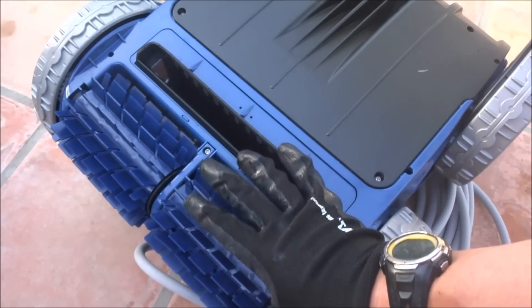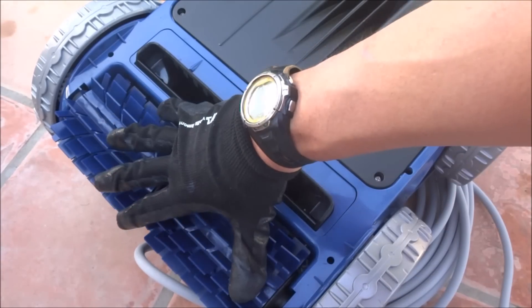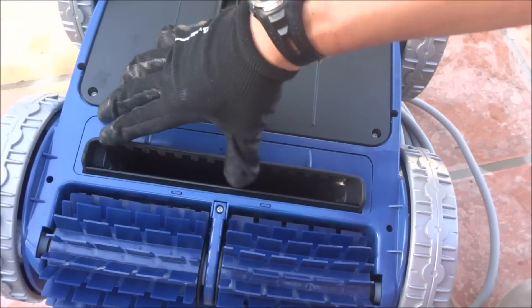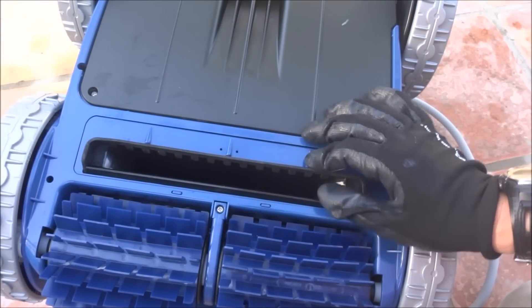On the front of the Polaris 9450 Sport are these brushes here, which will scrub dirt, debris, and algae off the surface of your pool. And you can see the cleaner has a very large and wide debris opening, so it'll pick up large debris with no problem.